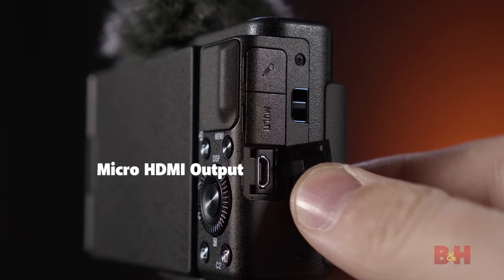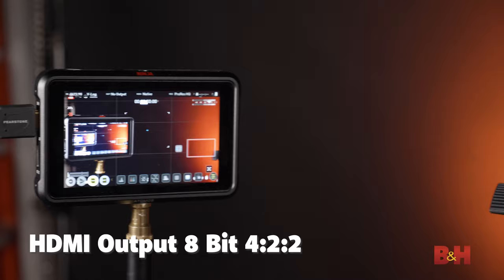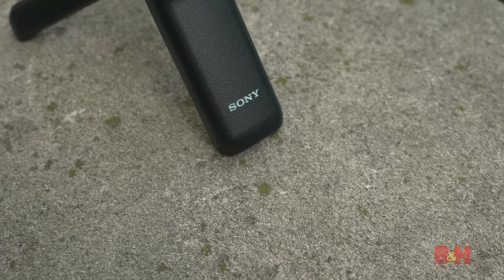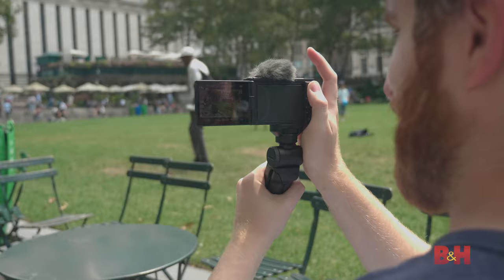There is also a micro-HDMI output on the side that gives you more control over your video quality. By outputting your video signal via the micro-HDMI port into an external recorder, you will increase your chroma subsampling from 4:2:0 to 4:2:2. If you pair that with S-Log2, you'll have way more dynamic range and color accuracy in your video. This is important to note because not only is the ZV-1 ready to work out of the box, but it's also relatively future-proof.